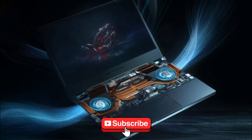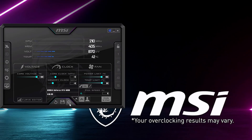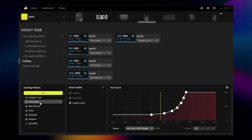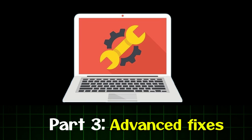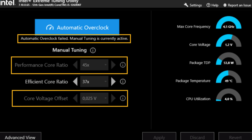Tweak two — create custom fan curves. Most laptops wait until they're already hot before fans start spinning fast, which is too late. Use software like MSI Afterburner or your laptop's control center to create custom fan curves. Set the fans to ramp up earlier, keeping temperatures stable and avoiding sudden overheating.